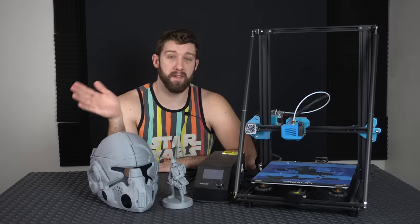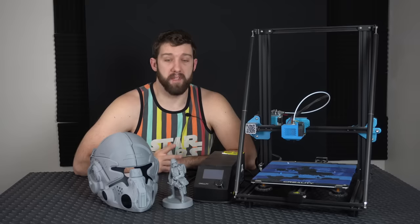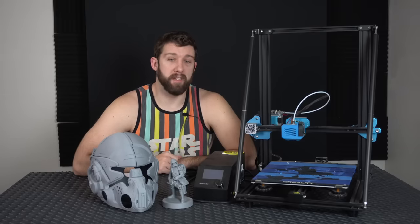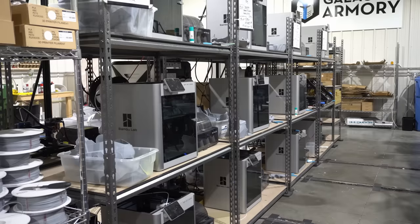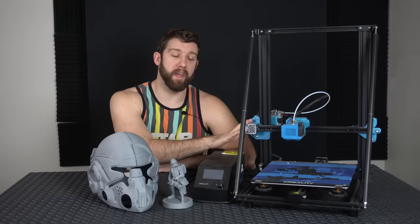A representative from Bambu reached out to me and offered to just send me one of their X1 Carbon 3D printers at no charge — I didn't have to do a video on it or anything. I'd heard good things, so I tried it out and we were just hooked from there. I ended up buying at least 10 more X1 Carbons at a price range of around $1,450 each, meaning I've spent around $15,000 upgrading my print farm to replace all of these old aging machines.